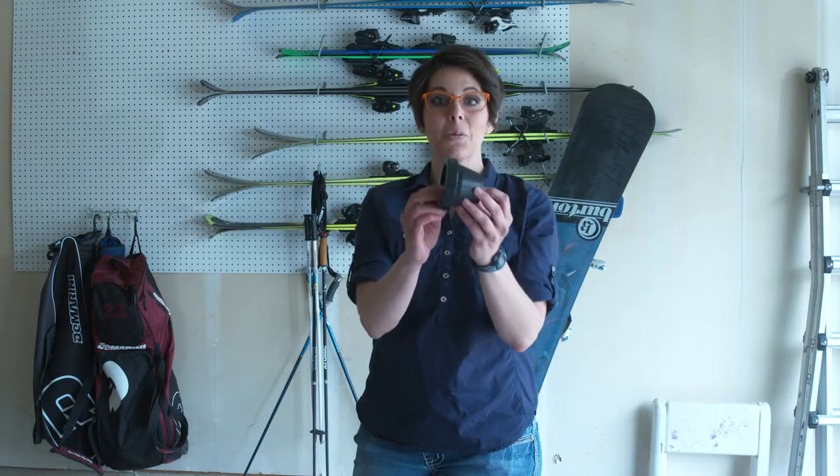Hi, I'm Ashley Stewart. I'm a professional organizer with Rethink Clutter, and I'm here today to talk to you about the Button Ski Hanger. It's this little contraption right here, and guess what it does? It holds your skis.